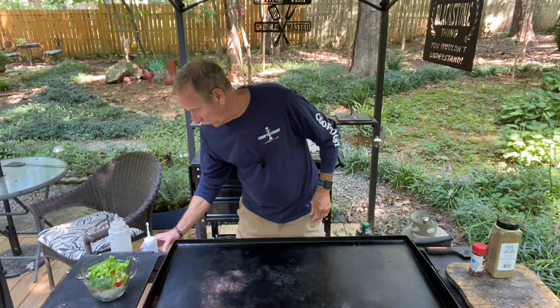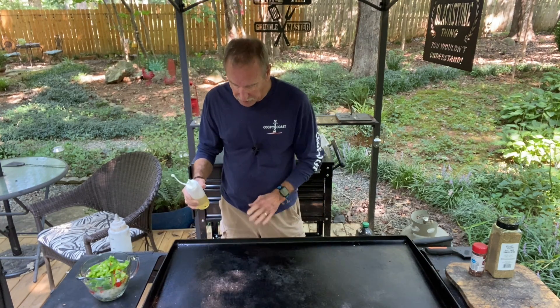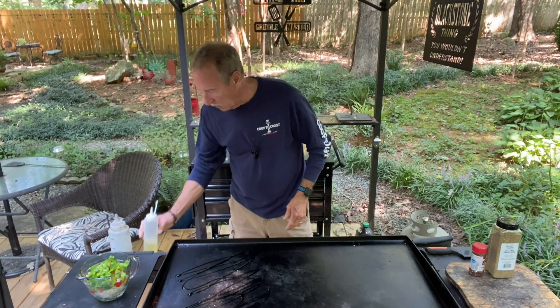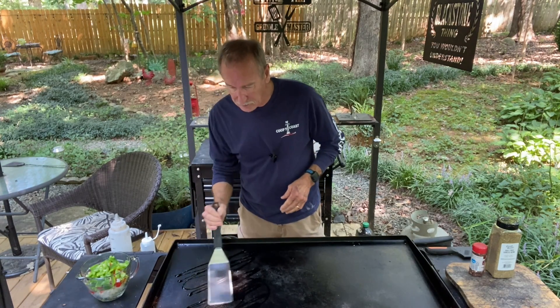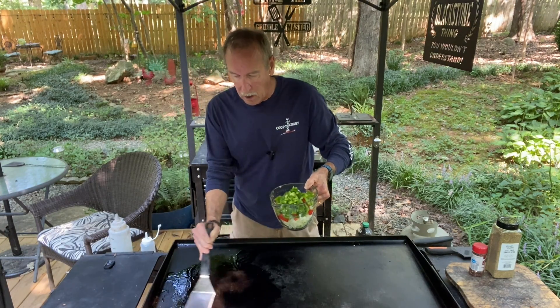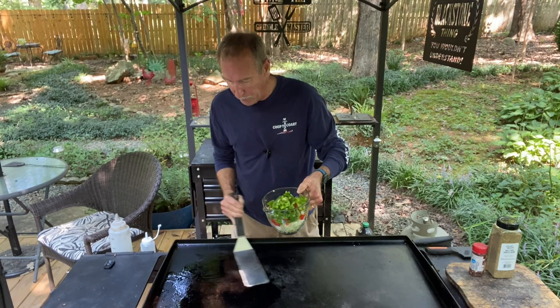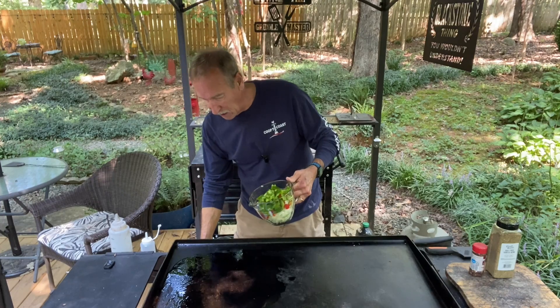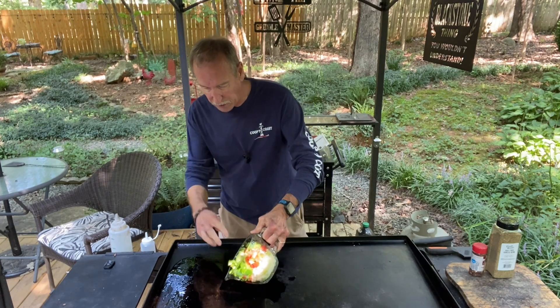All right, let's make this state fair London broil sandwich. We're going to start off with the griddle sitting on medium-high. We'll put some oil down, spread it out. I have my peppers — a green bell pepper, red bell pepper, a couple of banana peppers, and one yellow onion — and we're just going to pour this right here on the oil.